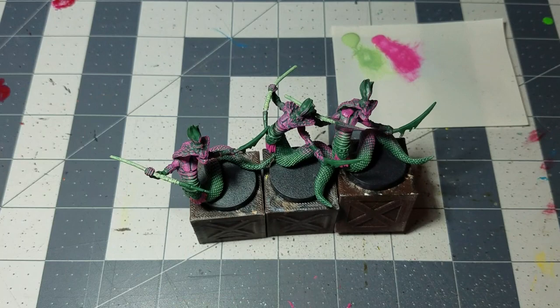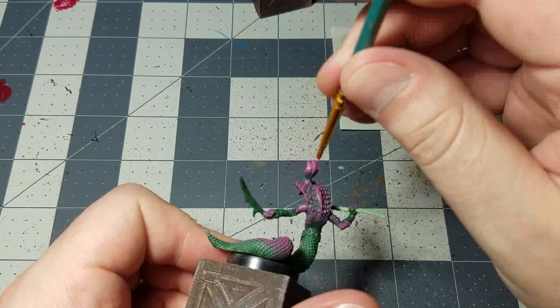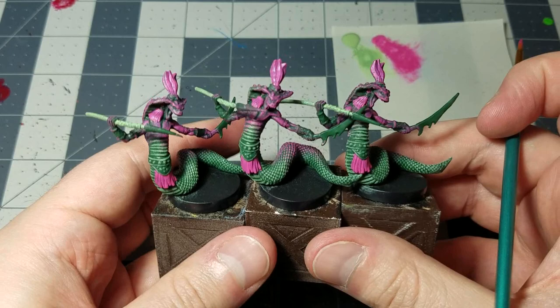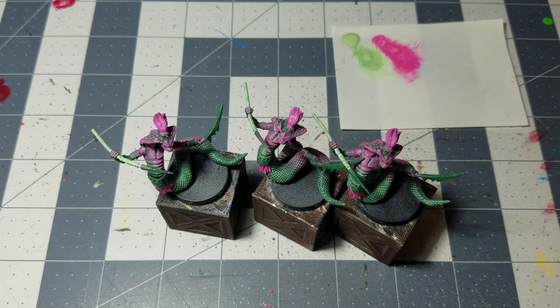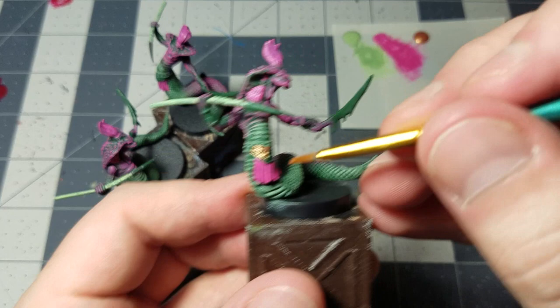The last thing with warlock purple is to get the feather things on the very tops of their heads. It's a very striking color and the contrast with the green is a very interesting one. Then using weapon bronze, go ahead and paint over all of their belts and bracers — look for anything that might have that sort of metallic texture.